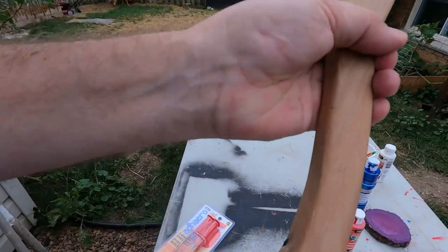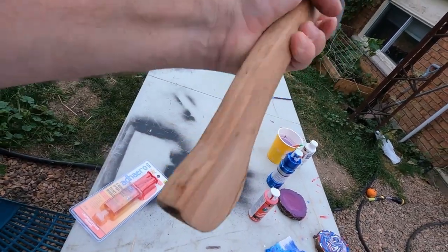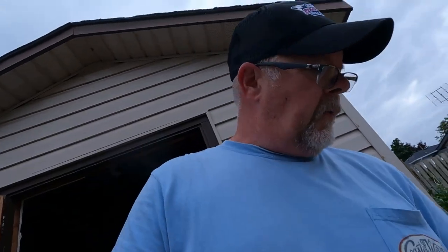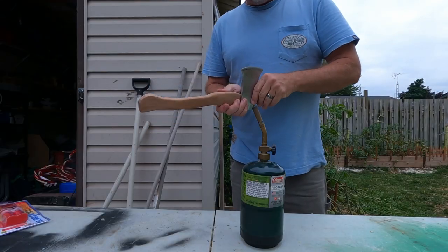We're going to burn this handle just so we can make it look a little old. I don't want it looking new — all we want to do is make this look older than what it is.